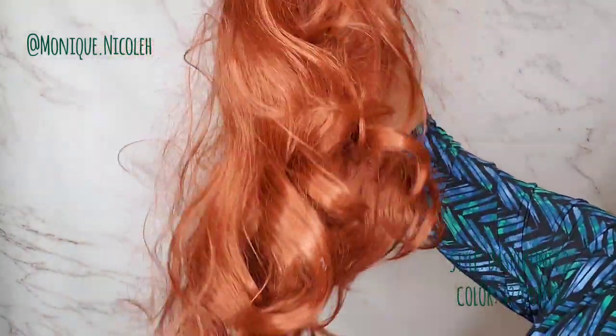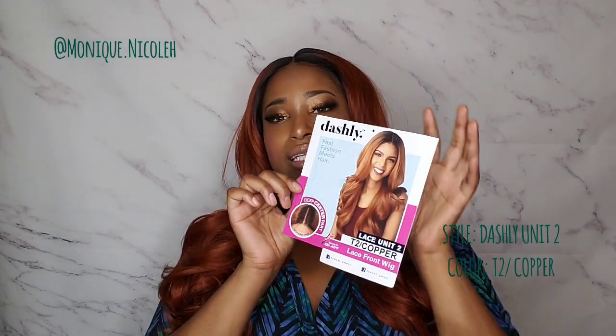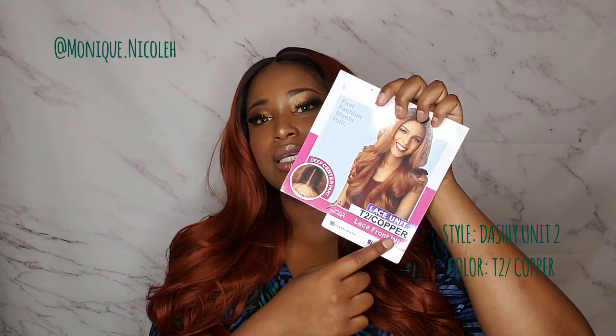Hello y'all, this is your girl Monique Nicole, and welcome back to my channel. If you don't know who I am, make sure you stop what you're doing, press that subscribe button, and get to know me. Today I am reviewing the Sensational Dashley Lace Unit Number Two.